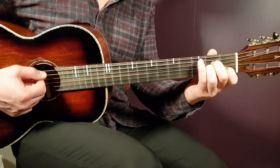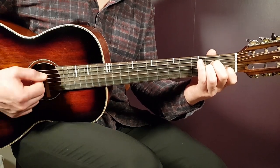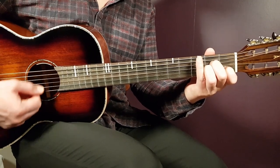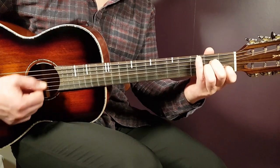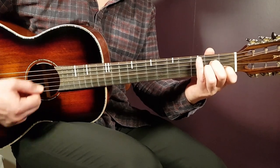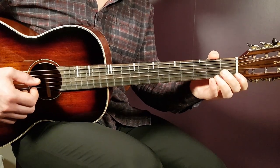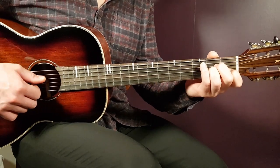So the pattern goes: one, two, three, four, five, six — bass, bass, bass, top, bass, bass. That is how it sounds with a couple of rounds using A minor. I'm not sure why I took the A minor — perhaps it was just the last chord we covered.